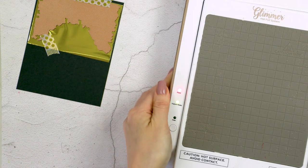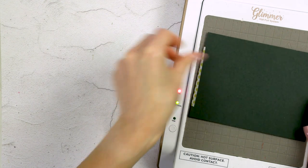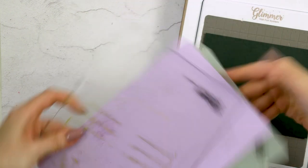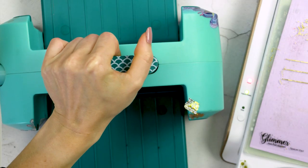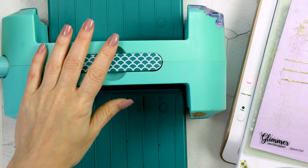I already have my glimmer hot foil system nice and ready — I had it heating up on another desk for a couple of minutes. I'm placing my paper and panel on the glimmer and pressing the timer button. I always like to add one extra shim when I foil. This depends on your die cutting machine, so it's something you'll have to experiment with — sometimes for certain cardstock types or thicknesses you might need to add a cardstock shim to increase pressure and get better results.